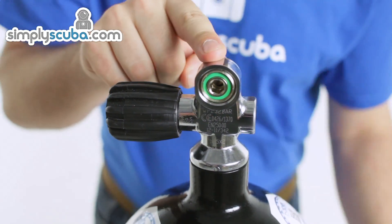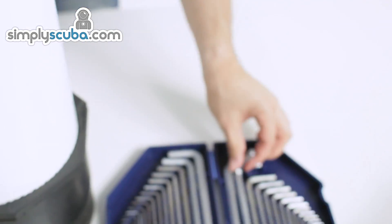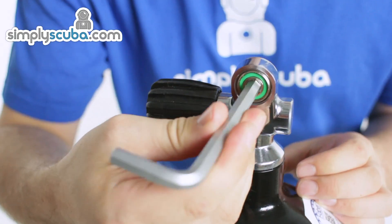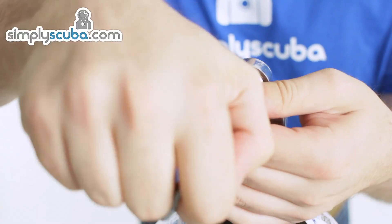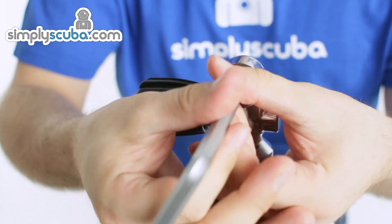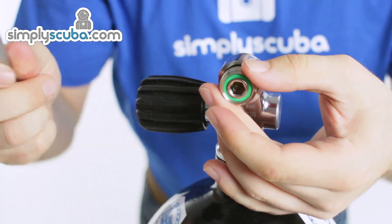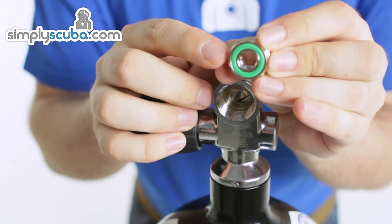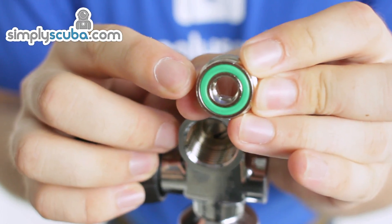All of these valves have a removable insert and what you need is an eight millimetre Allen key. You put that into the centre of the insert and the top of the valve and unscrew it like so. Taking out the o-ring, you've got two o-rings on that insert.